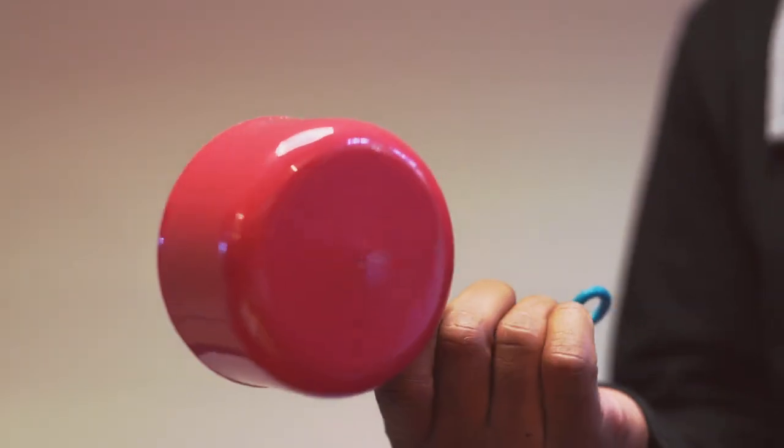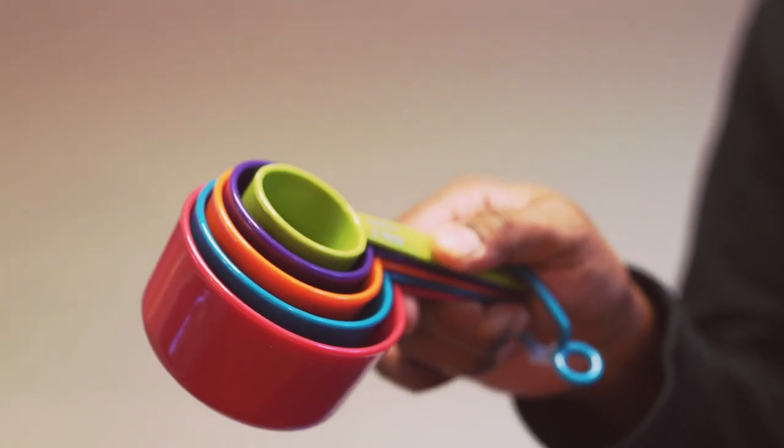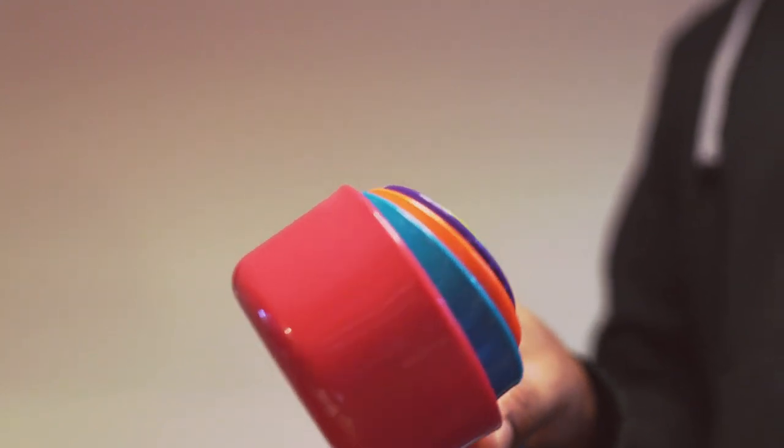I absolutely love the colors. The assorted colors are great for quickly identifying different sizes. The material here is plastic and this feels very well constructed.